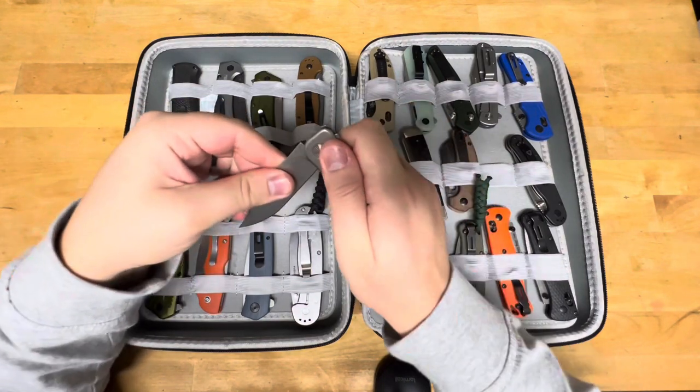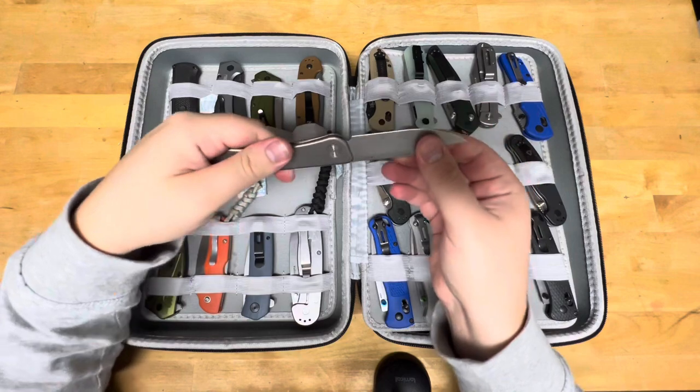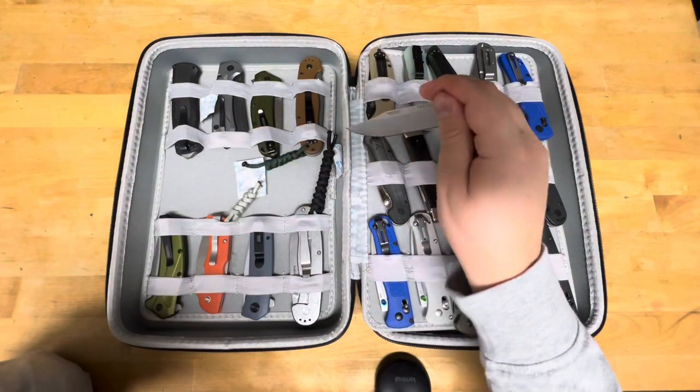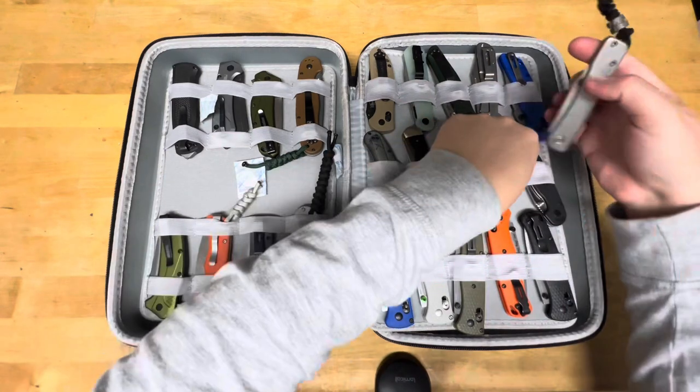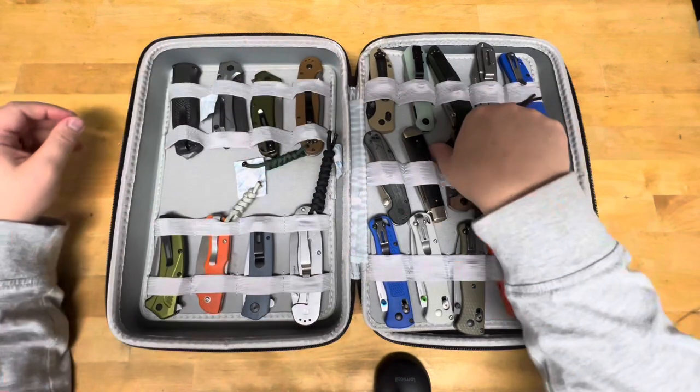This is a very thin and lightweight slip joint, so it'll be interesting to carry. When I do my MagnaCut carry, I want to get a ton of knives in MagnaCut before I do that — like, a ton.